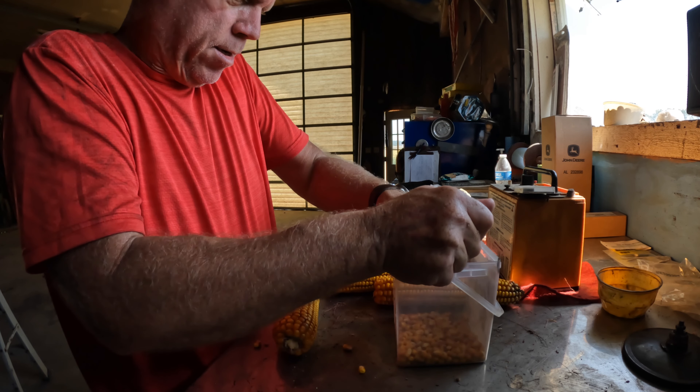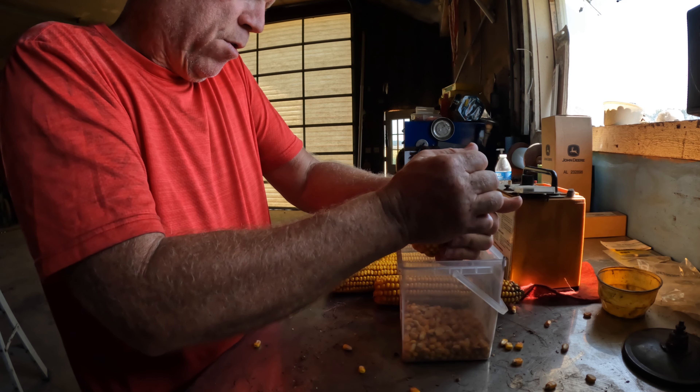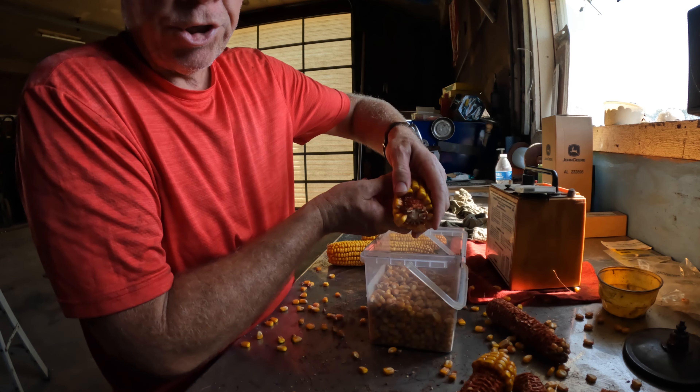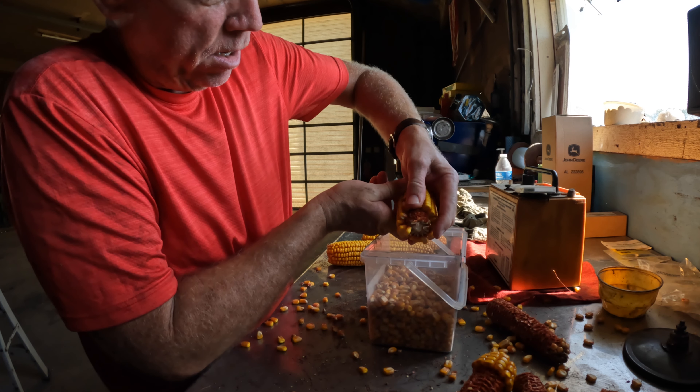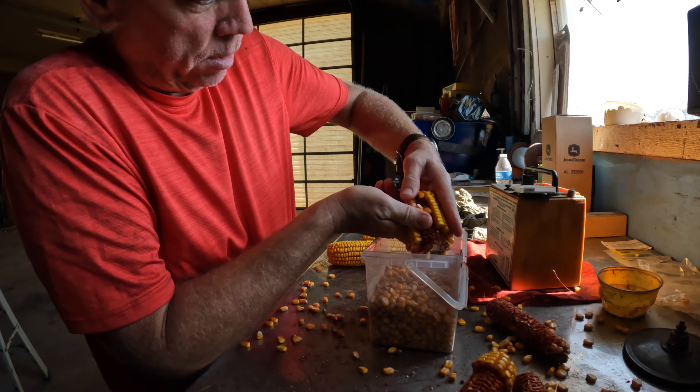I talked to a neighbor farmer yesterday — he was shelling at 17% corn. So I think if I can get this to 17% I'll start shelling it. I can put it in the bin, blow some air on it, and get it down to where it needs to be.